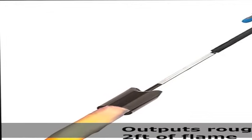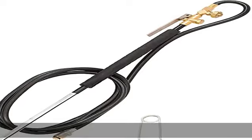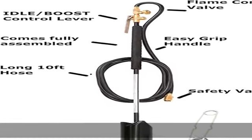POL safety valve — reverse thread pawl safety valve: righty loosey, lefty tighty. Contains internal safety mechanisms that restrict 95% of propane flow in case of a leak.